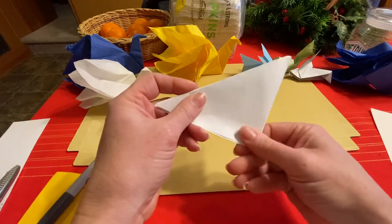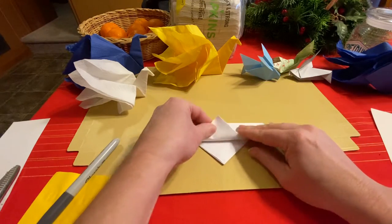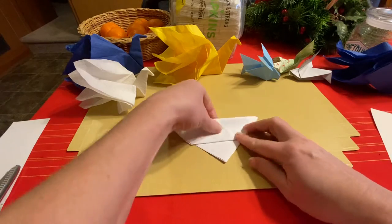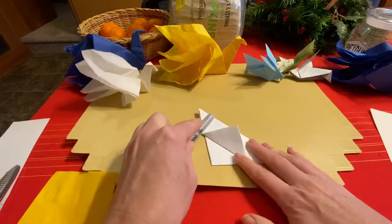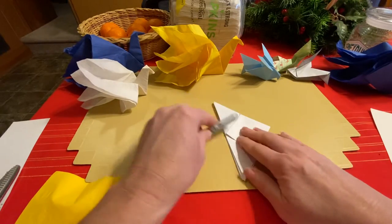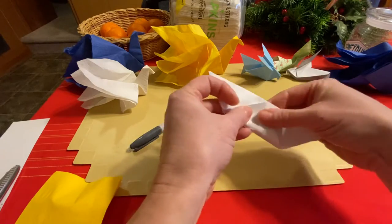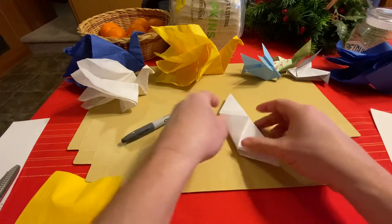The next folds we're going to do are just preparing to get ready to make the wings. You can fold this up to the center at the top. If you want to give the kids something to help them crease the paper, chopsticks are great because they don't leave any markings. Number two pencils can sometimes leave a yellow streak where you use them to help crease.